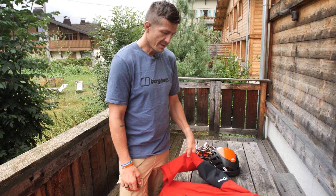I'm Ed Jackson and I'm an ambassador for Berghaus and founder of the Millimetres to Mountains Foundation. This is the kit I'll be wearing on the summit.